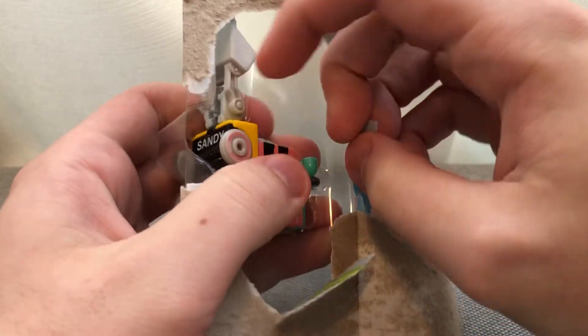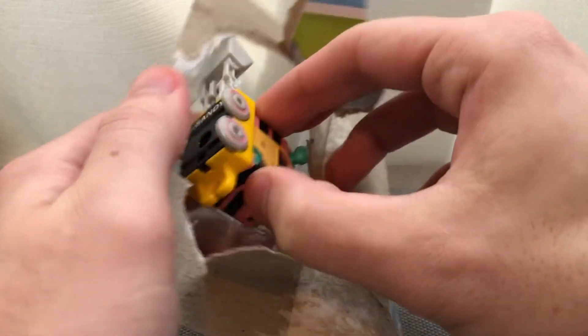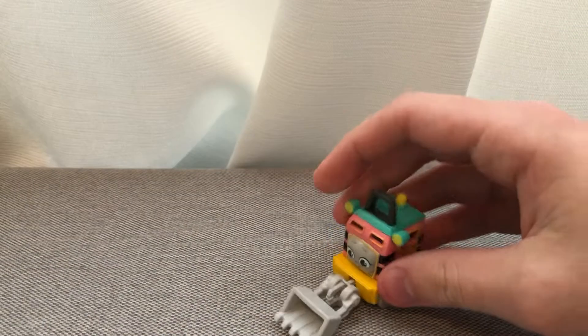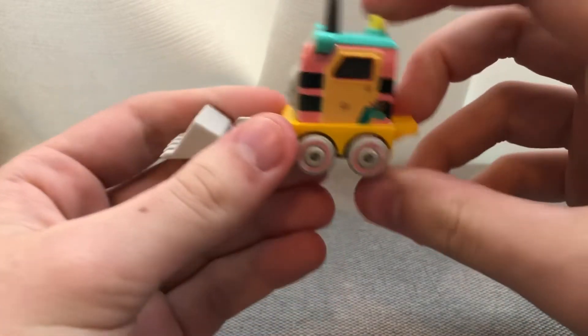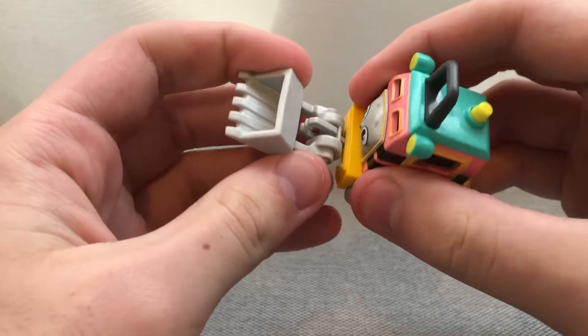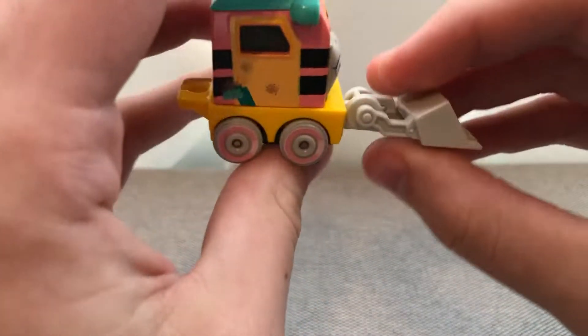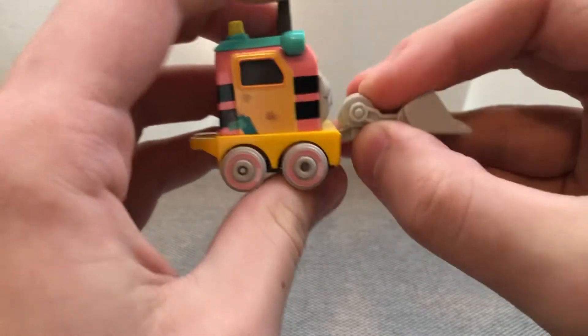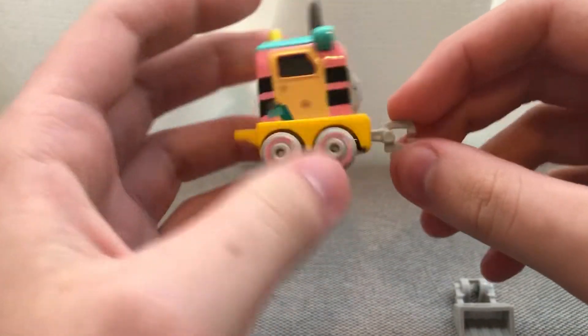So without further ado, let's unbox Sandy. Hopefully I'll find more push-along All Engines Go toys — maybe I'll find some idea with Thomas or who knows. Here she is! Oh wow, this is pretty nice.